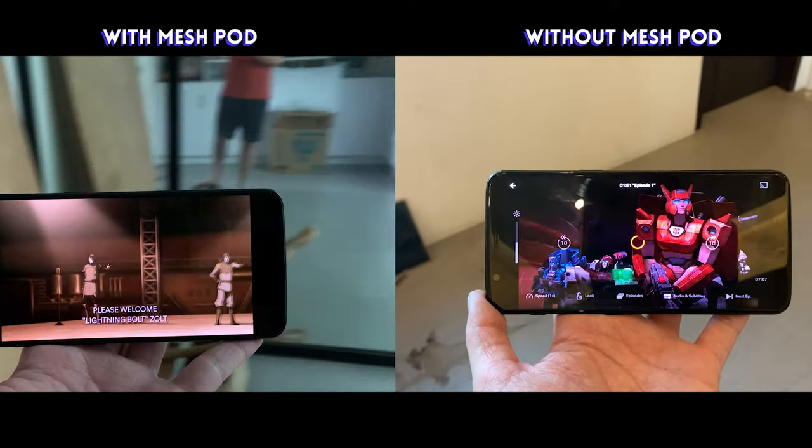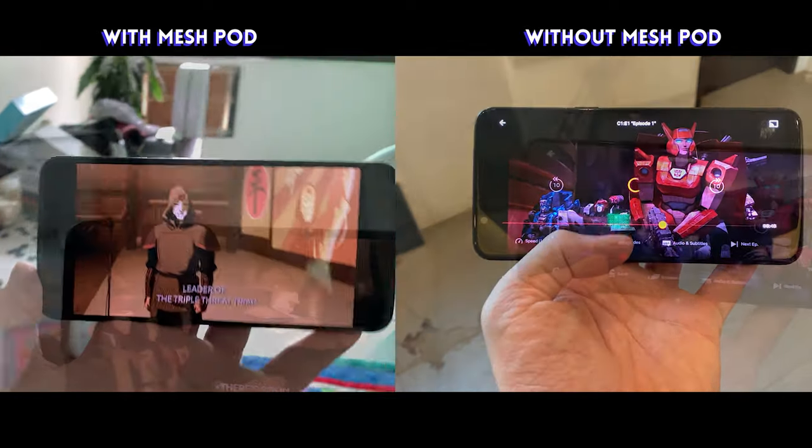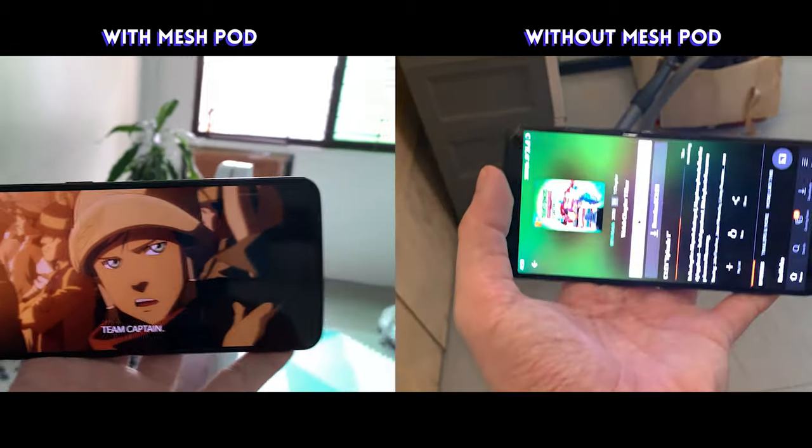Thanks to that second pod acting as a mesh, we have Wi-Fi now in places that we have never had Wi-Fi before — all the way in the back of the house.